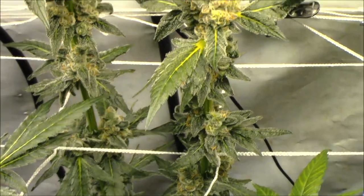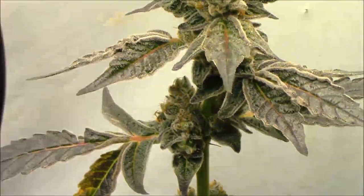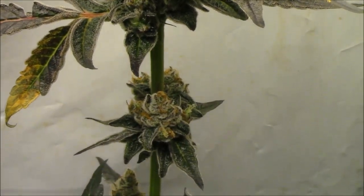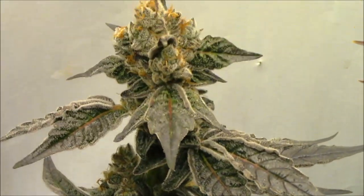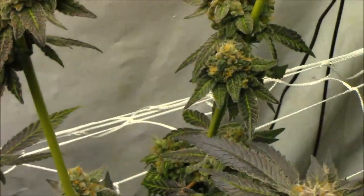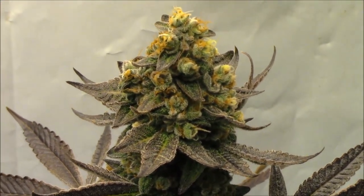Got my Peanut Butter Breath here — I'm starting to see some purple come into this one and she actually looks pretty good. This is the OG Kush Breath leaning Peanut Butter Breath.